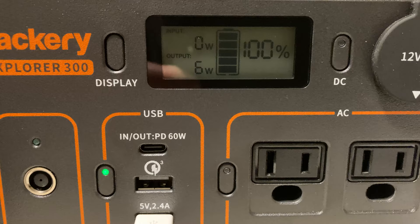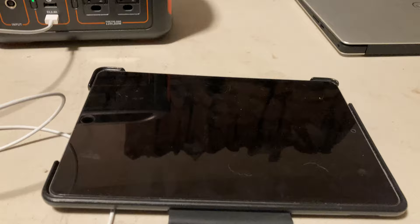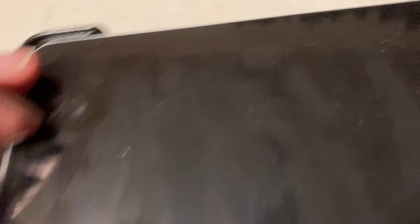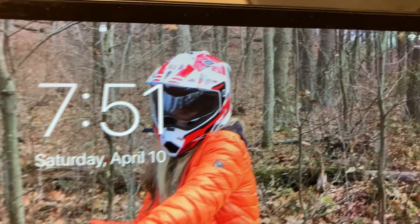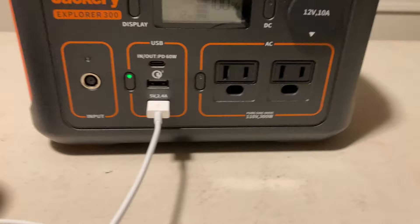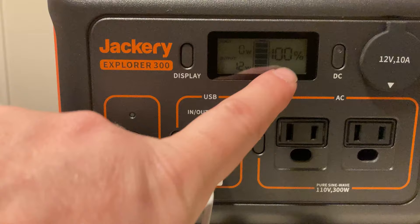Now we know that an iPad should take more power than an iPhone. Go ahead and plug it in — you can see we're plugged in there. This iPad is currently at 80% charge. So you can see we are charging at 80%, and on the display the output is currently at 12 watts. I love how it's showing you the output in wattages and still showing you the full battery capacity and percentage. Really nice use of that display to show you lots of information.